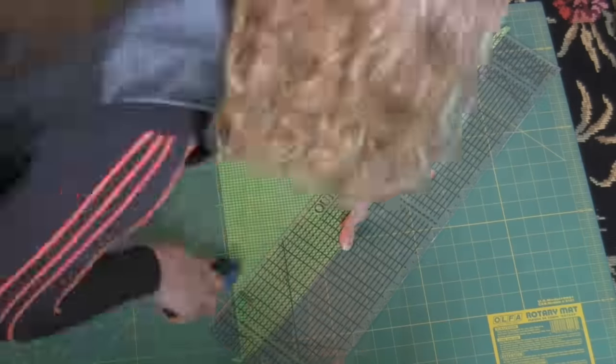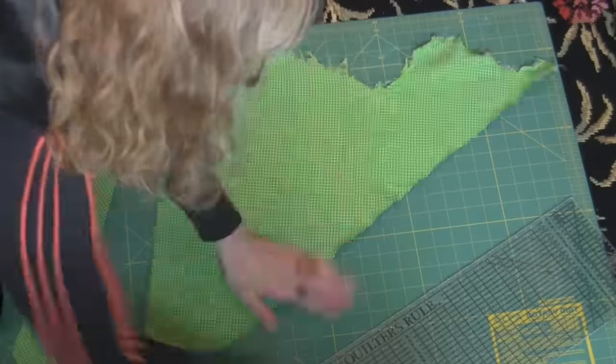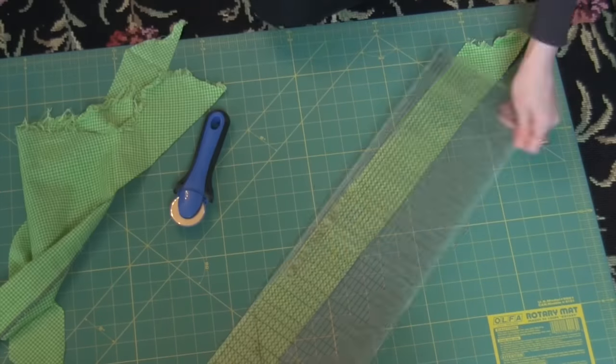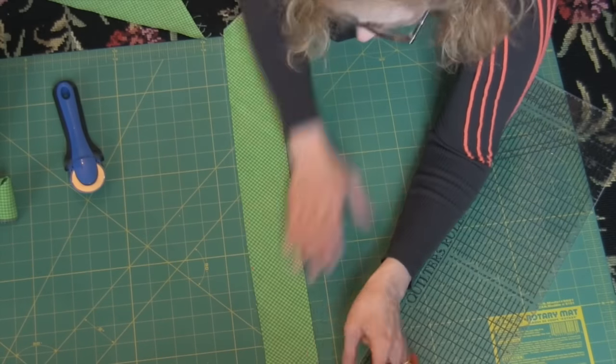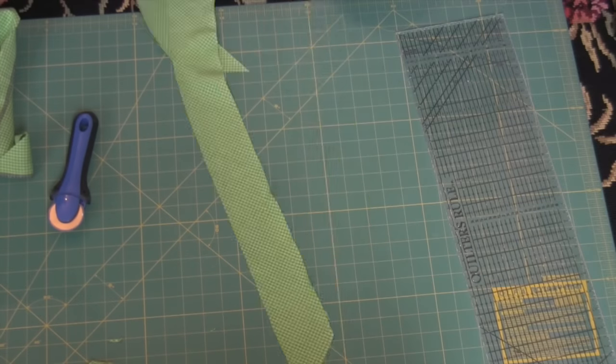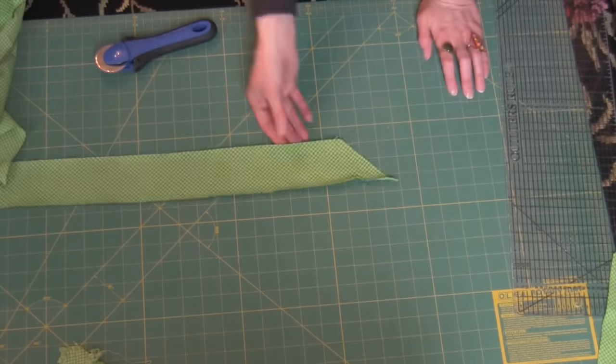I am making my own bias ribbon, and the reason why I am cutting this on the diagonal is because it will hug the tennis shoe around better than just ribbon would. A ribbon not cut on the bias could leave you some gapping or bulging.